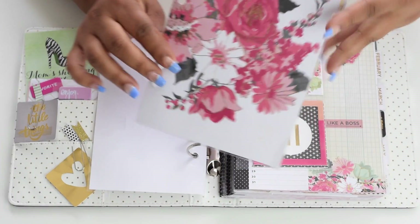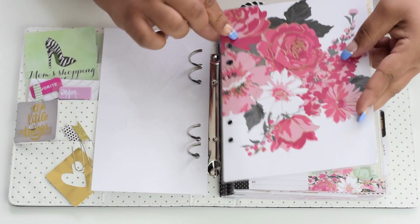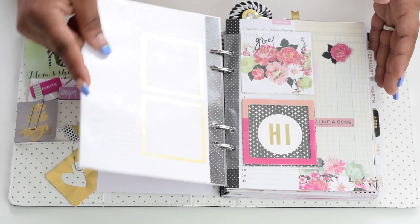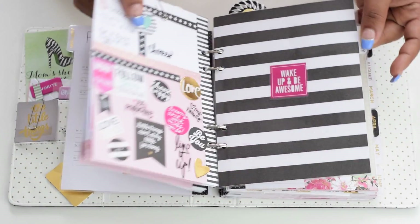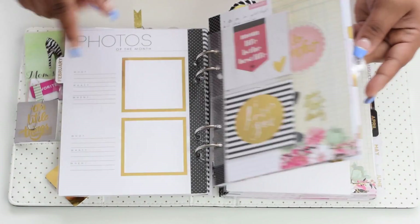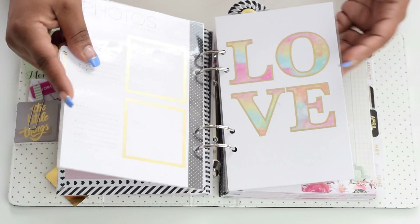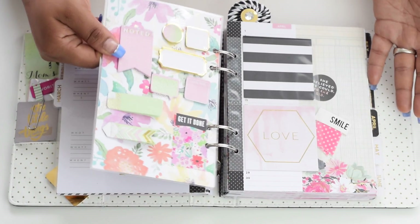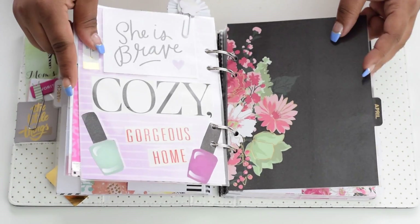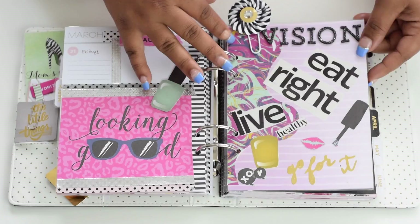So I decided I wanted to make the dividers a little sturdier, and I just ran them through my laminator and punched the holes — real quick, simple, and easy. I wanted to show you guys how to go about laminating them if you haven't done it already. It makes such a difference. I was even able to make a little dashboard — how cute!